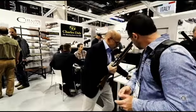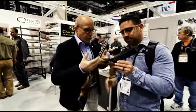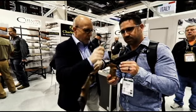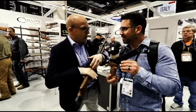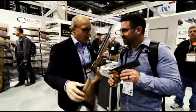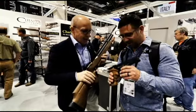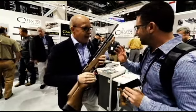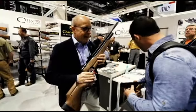When we bought the company, the first product we started production on was the air gun pistol — a pneumatic single-shot pistol. After that, we started with a rifle. Next year we're coming with a new product also in .22. That's how I came to know your company, and when I heard you were coming out with this, that was very exciting.